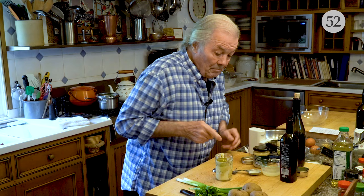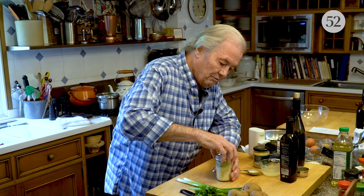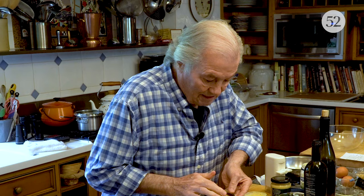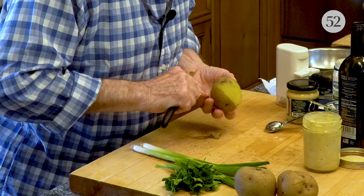And there is my mayo great — more than what I need today, but I keep it in my refrigerator for weeks. Mix it together well, shake it, and it comes together into a nice, creamy dressing, nice and pungent with all of that mustard. Now I have my potatoes — I'll peel them.